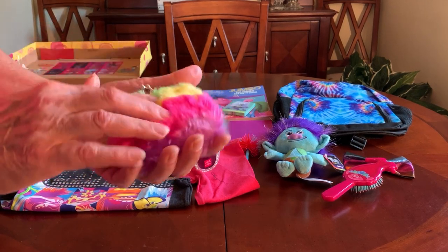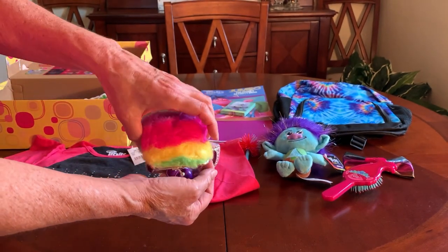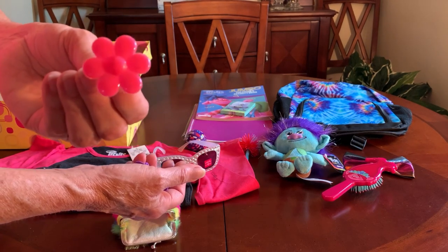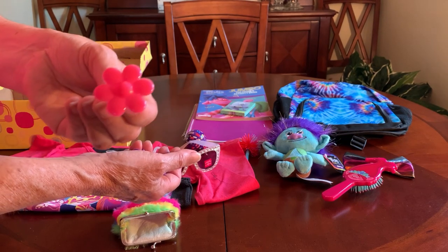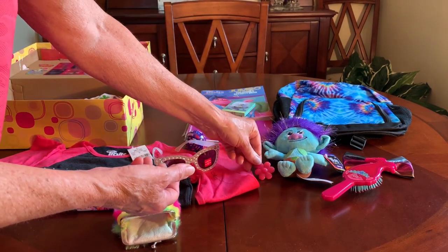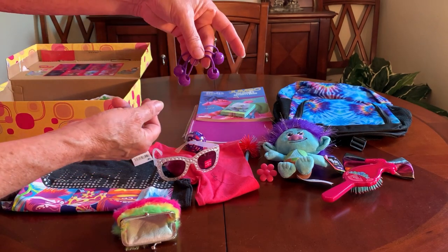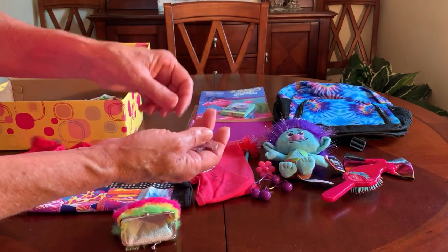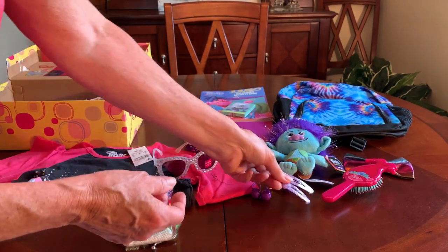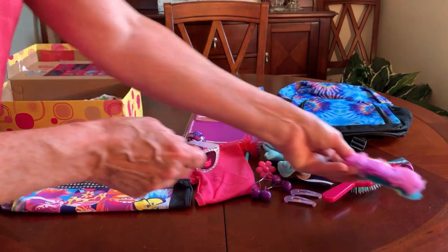She has a fuzzy multicolored change purse that I filled with some hair accessories and a little ring. The pink reminds me of Poppy, so I put it in — it's just a party favor out of a 12-pack from the Dollar Tree. She has two hair elastics with little decorative balls in purple and two lavender-colored barrettes. The change purse I paid 30 cents for at Dollar General.